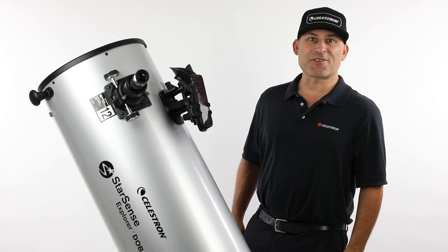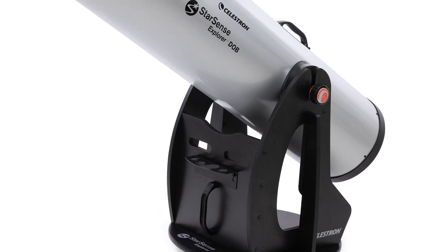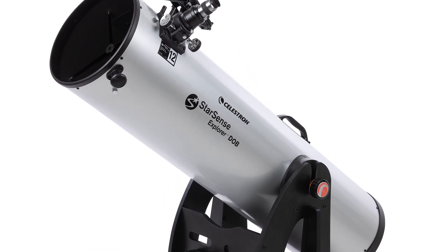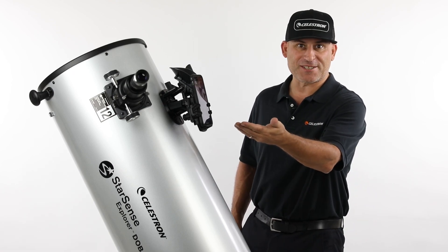Hi, this is Eric with Celestron, coming to you from Celestron Headquarters in Torrance, California. We recently launched our StarSense Explorer 12-inch Dobsonian, the largest aperture telescope available with the exciting StarSense Explorer functionality.